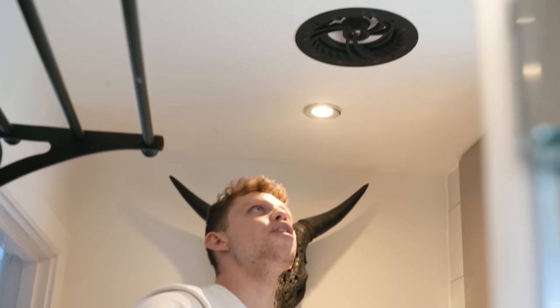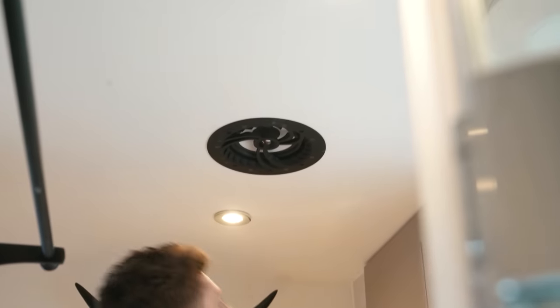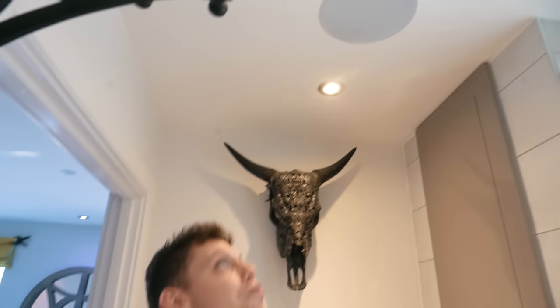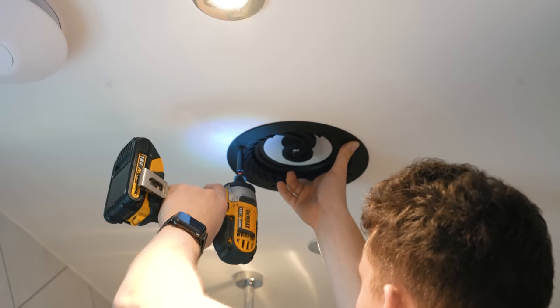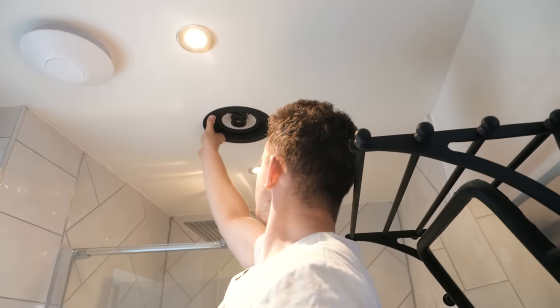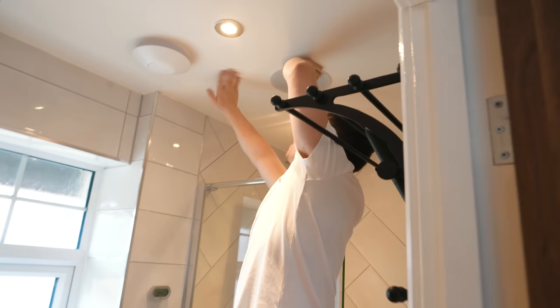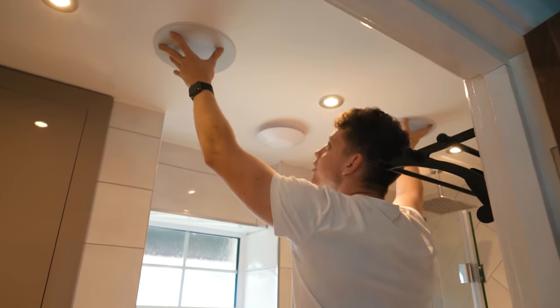That is absolutely no imperfections in that. And they actually look sick without the grill. Just so you'll get a taste of what these are going to look like when they're completely installed — there you go. They look absolutely awesome. How professional does that look? We're professionals. Sick. They are solid. What an install this has been so far — completely flawless. There's not even any marks around the edge of the speakers. They look insane.